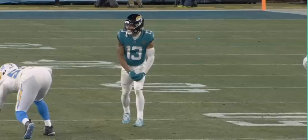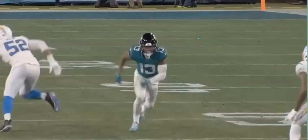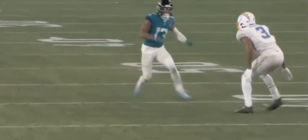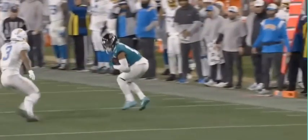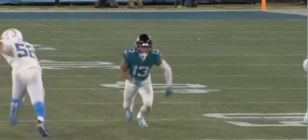Okay, so here we have an out route versus off-man coverage. Let's watch it first, let's watch it one more time. All right, so now let's put it in slow motion and see what we got.